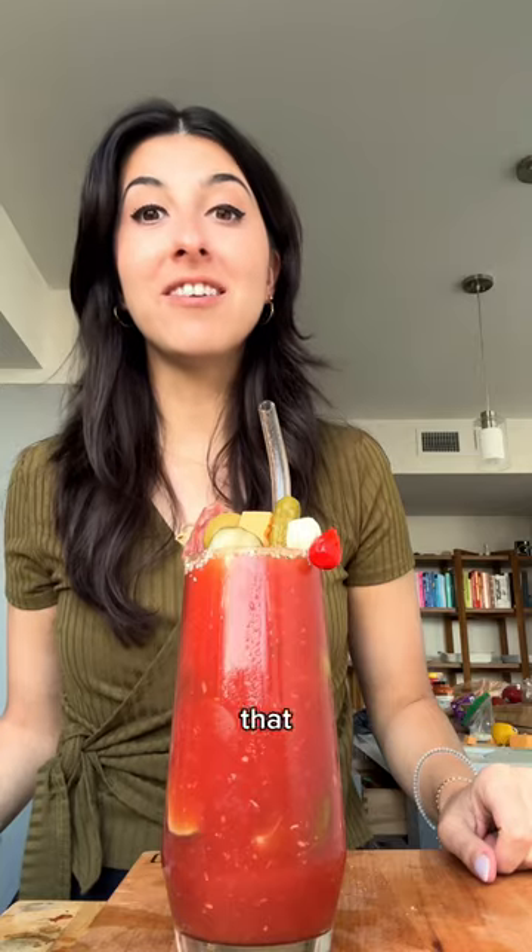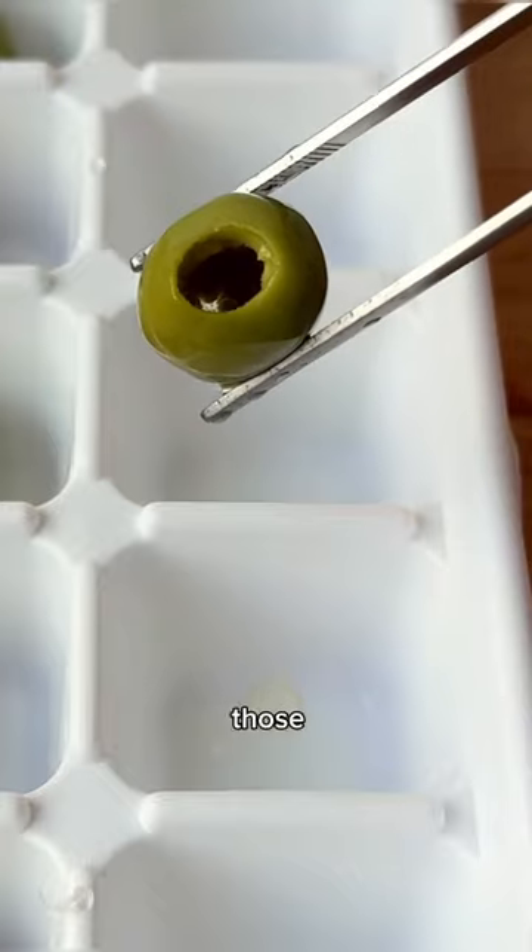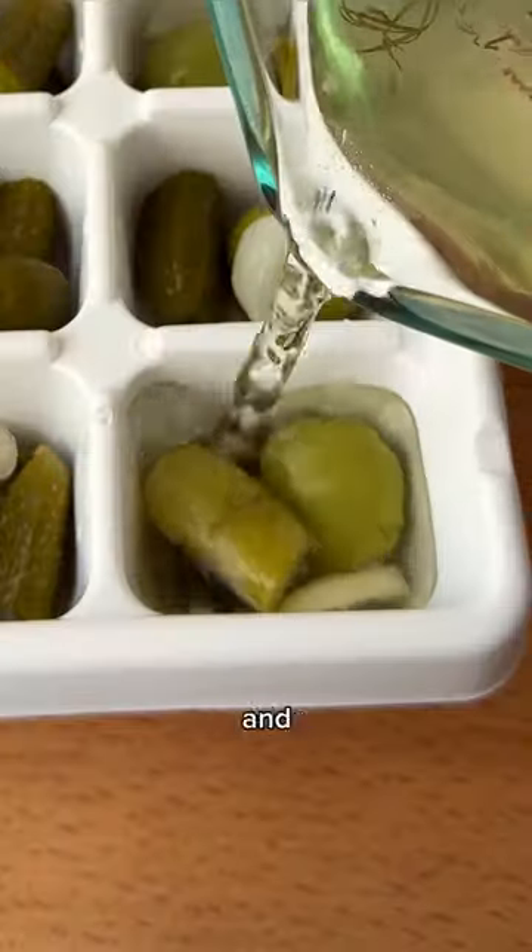I figured out how to make the best Bloody Mary. That is so goddamn good. One of the secrets is to use pickle ice cubes. Those are made by just freezing olives, pickles, and pickle brine in an ice maker.